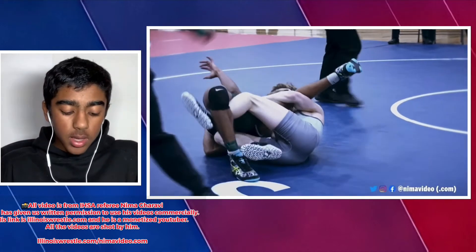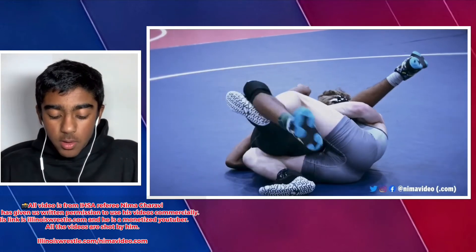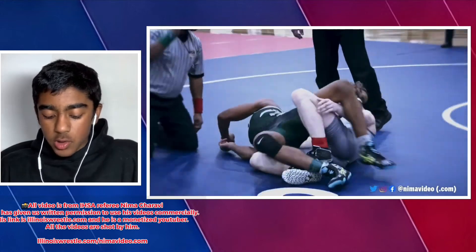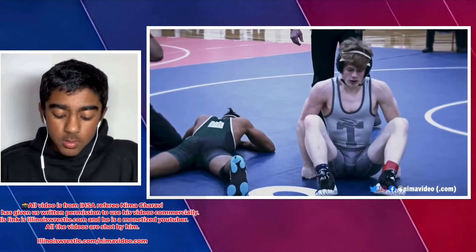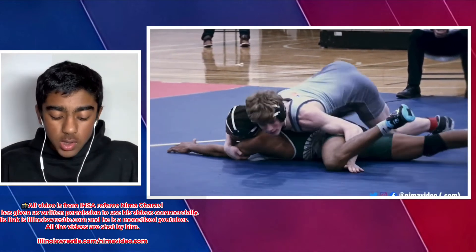From here as the defensive wrestler there's not much you can do other than trying to kick out or bridge, but it's not much. It can even get stopped for potentially dangerous since the guy can't breathe.